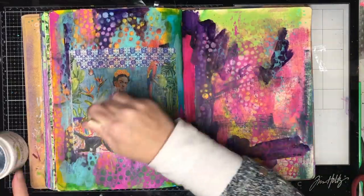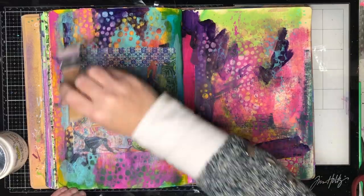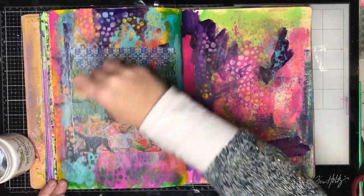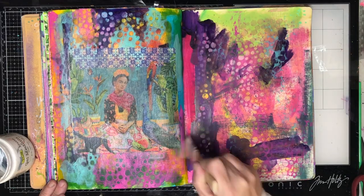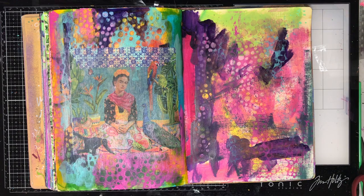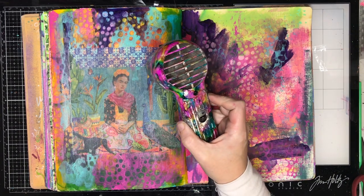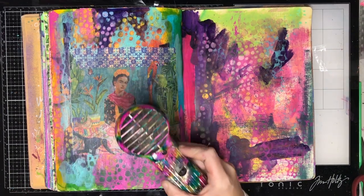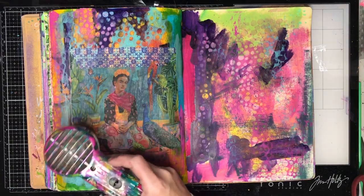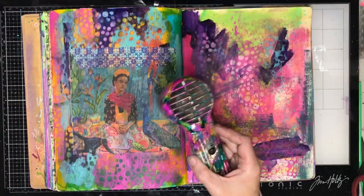I'm going in with some gel medium and gluing this down. I put some in the background and now I'm going over the top to make sure it's really adhered to the page. In retrospect, looking at it, I quite like it just the way it is glued onto the page. But I can never leave anything alone, so I wanted to do something and sort of frame it up a little bit and blend it into the page.